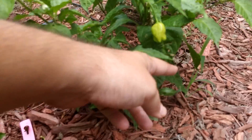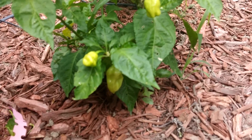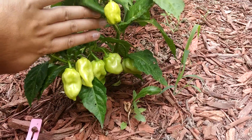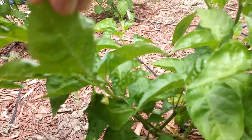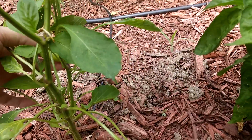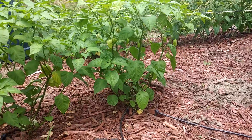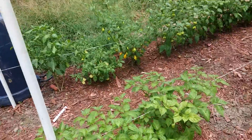White nagas over here — you can see them in there. There's another one. This is just a sweet pepper, a wax pepper. And those are white butts over there. They look pretty much the same as the white nagas actually, so I don't know how much difference there is.